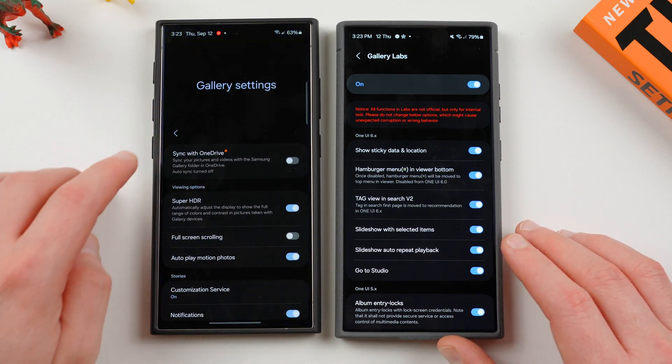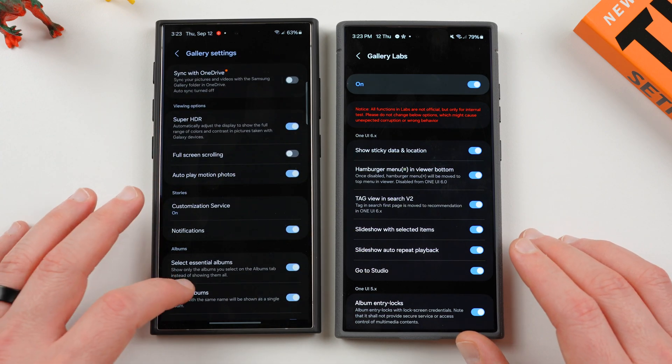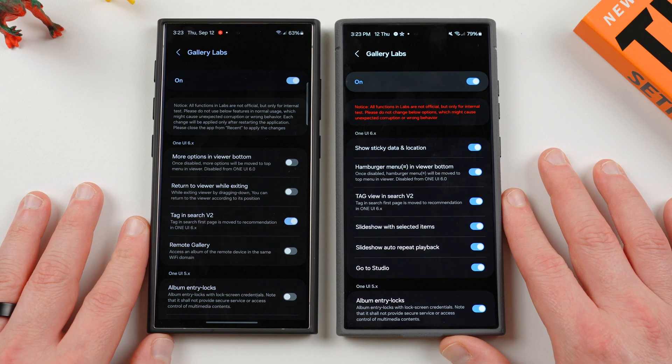So if I go into gallery over here and go back, go to the menu, go to settings, down here, go to Gallery Labs, you'll see that there are some definite changes here between these two devices running different software.